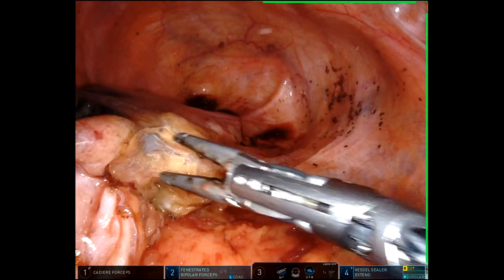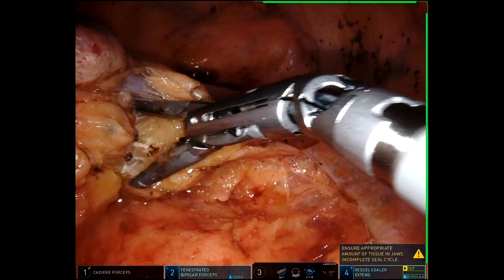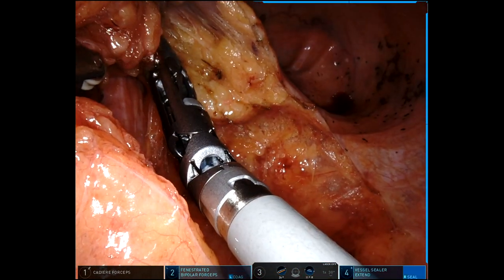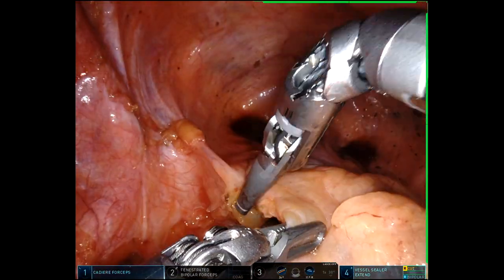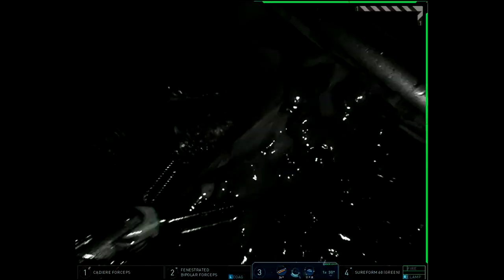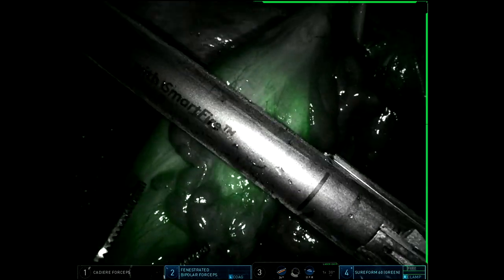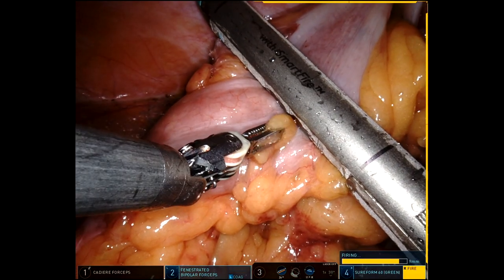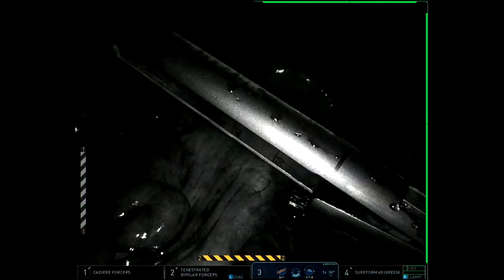I avoid EEA staplers — it's a personal preference — and I do mostly intracorporeal anastomosis, particularly because I'm avoiding the EEA and I like to sew. So my plan for a cancer case is: I don't open the bowel that has the tumor segment, I distally staple, proximally staple, have an isolated segment of colon with cancer in it, and then do my sewn two-layer anastomosis. Had the patient's tumor and mesentery been less bulky, I would have attempted a transrectal extraction of the entire specimen, but I didn't think I could do that without tearing.